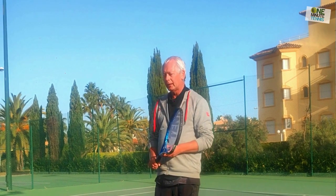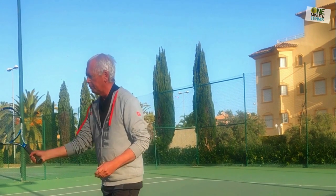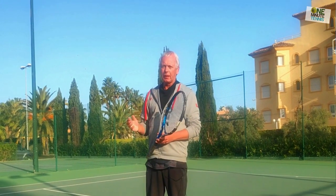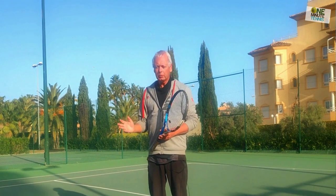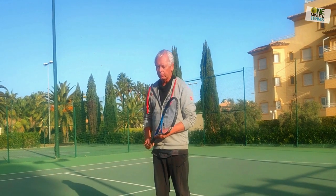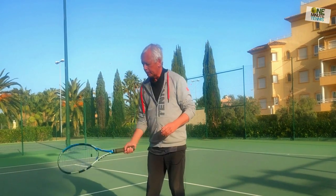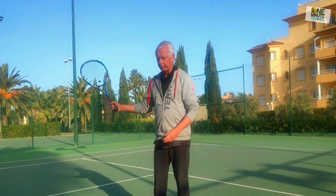The first thing with the low volley is it happens very quickly. If we had time we wouldn't let the ball get down here — we'd go and meet it at a higher point. So it's going to be a fast reaction situation. And what most people do, the error that most people make, is that they chop down and slice on the low volley.